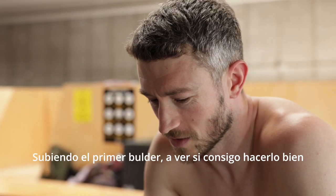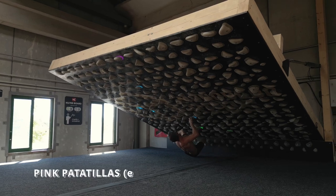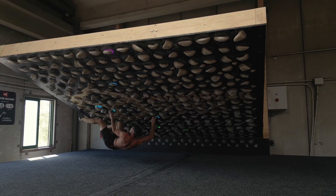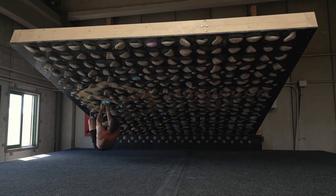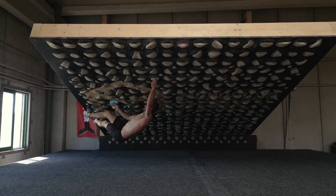I'm going to log in the first boulder, see if I do this right. Go. Go. Go. Go. Go. Go.